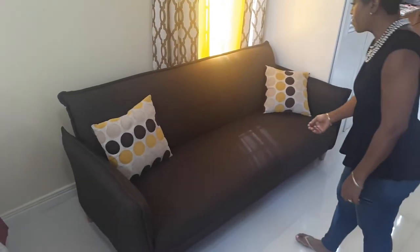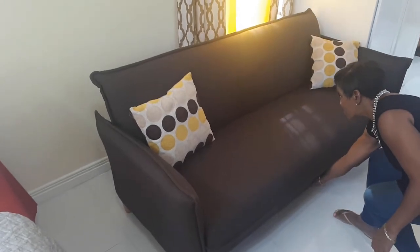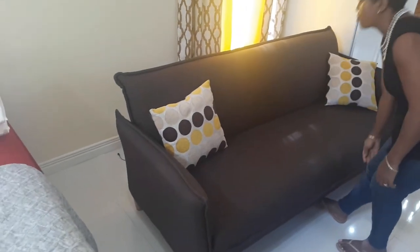To transform the sofa bed into a bed, we bend down and pull the sofa at least four feet away from the wall.